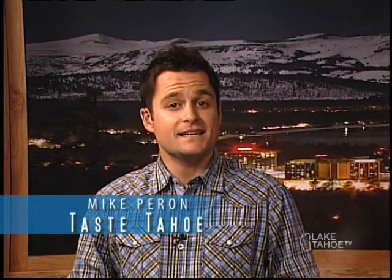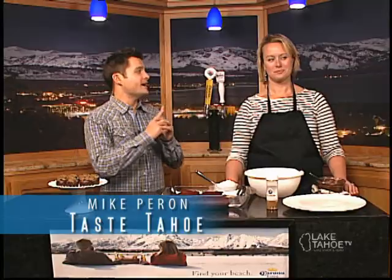Welcome to this sweet edition of Taste Tahoe. In the studio, we have Julie Paradise from My Tahoe Chef. Good things going on in the kitchen if you are in the house. Absolutely. Chocolate, steak, whatever — chocolate and steak, it all goes together beautifully.